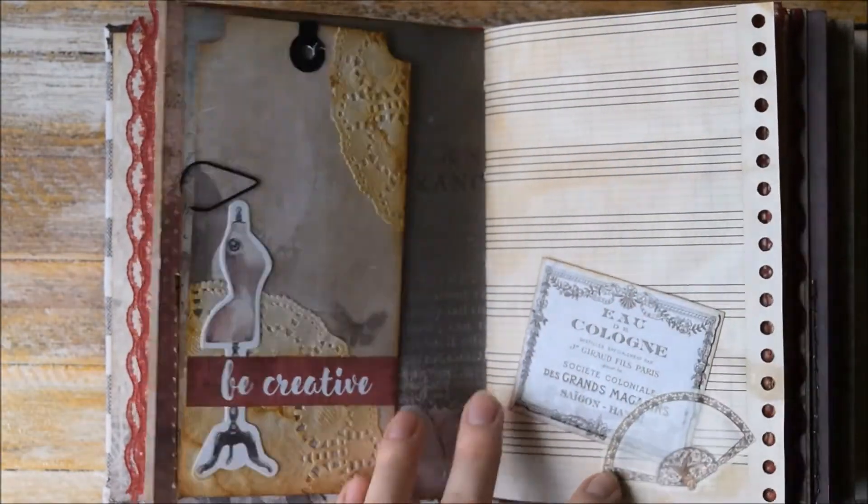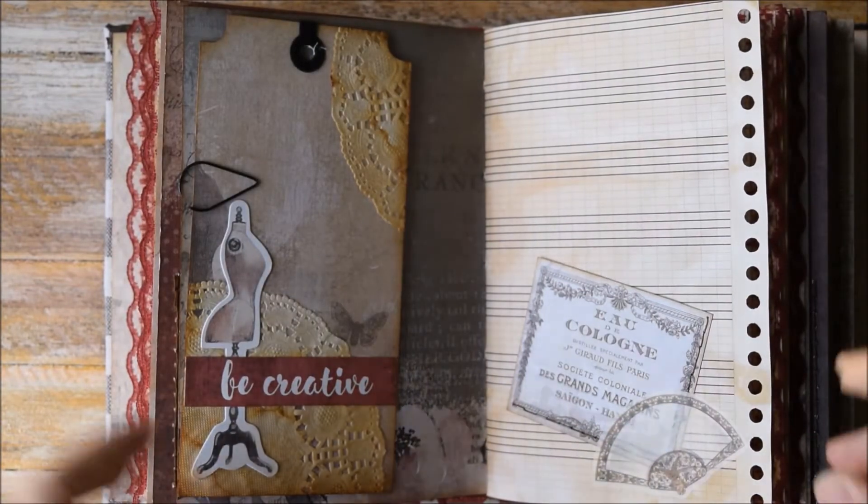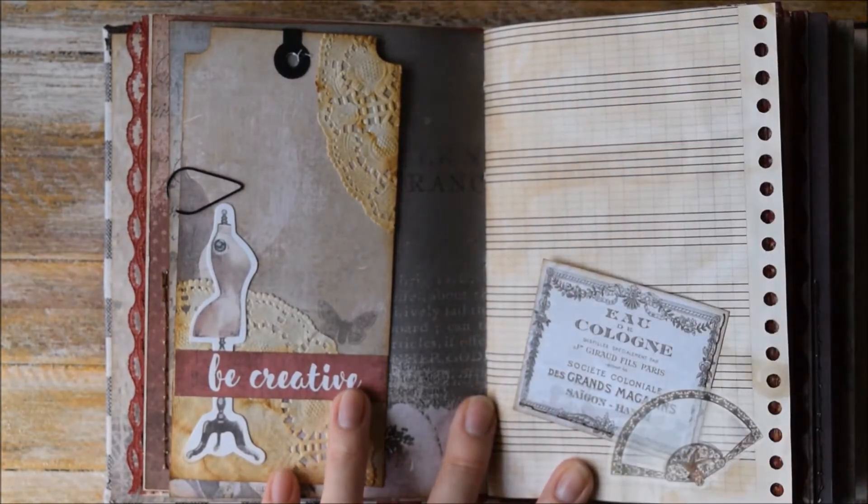Another tag here says 'Be Creative.' I'm sorry about this problem with natural light. One more fold out here and here we have this pocket.